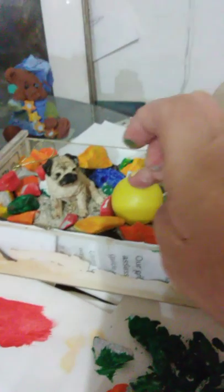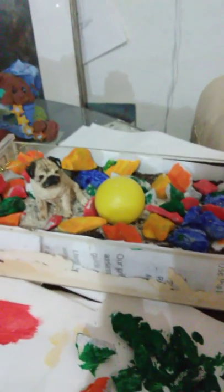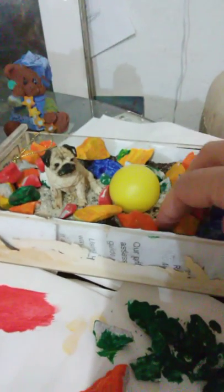Looks like I'm gonna have to paint these right here — not sure what color I'm gonna do, but I definitely have to. I'm gonna make these look like a giant ball, like a beach ball, so it looks like he's actually near the beach playing.